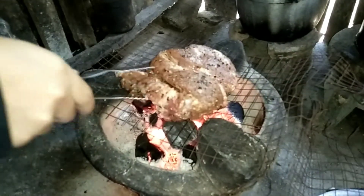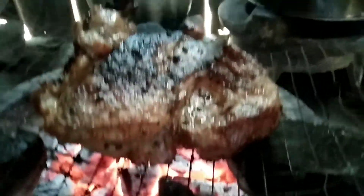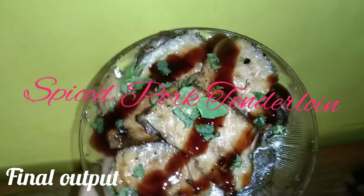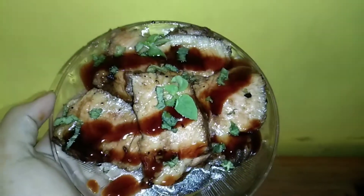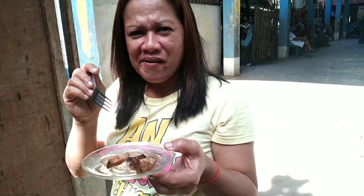Then grill 10 minutes each side or until a thermometer registers 160 Celsius. It's hot.